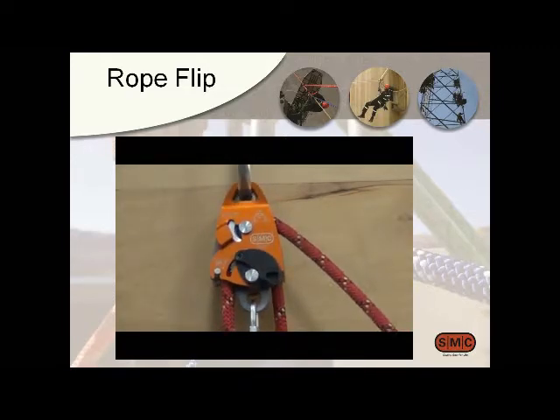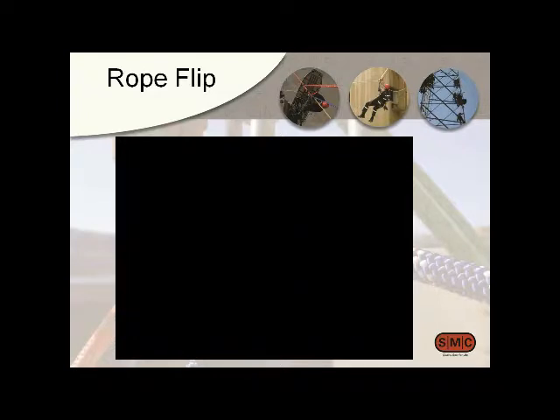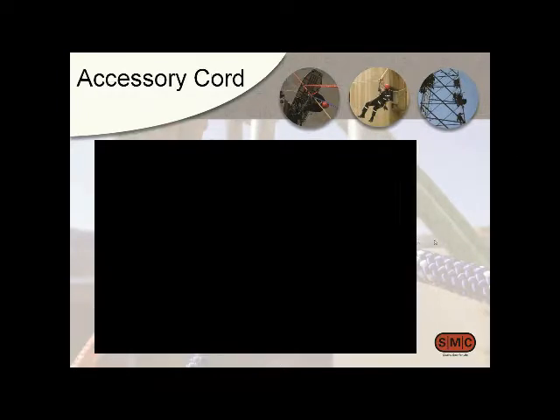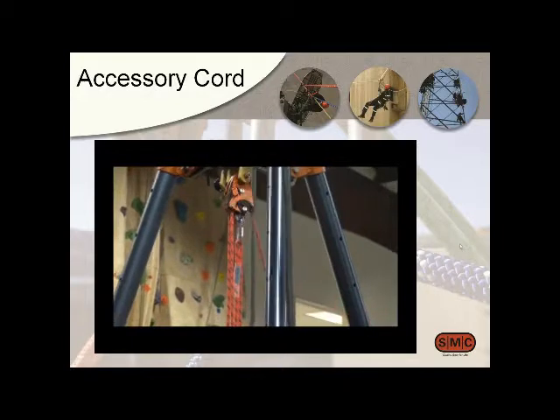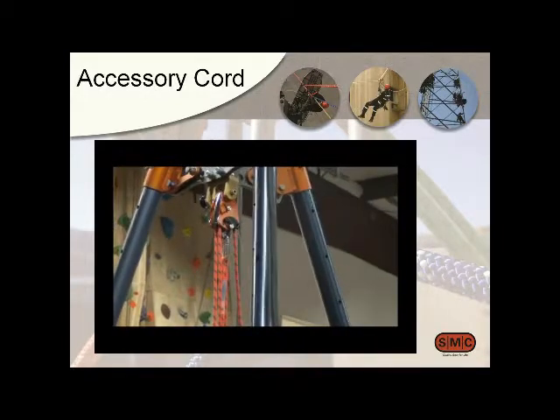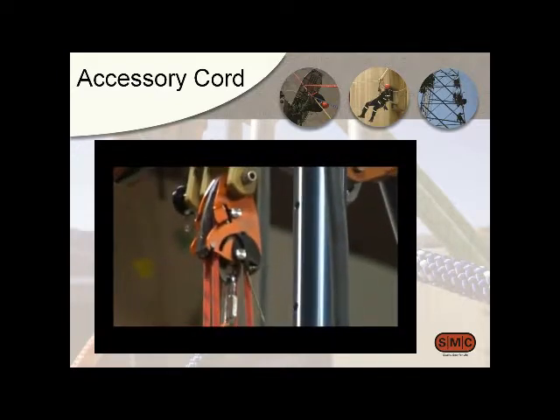We've also got a hole in there so that if it's way out of reach, you can operate the cam lever with an accessory cord, although the further out of reach, the more difficult it becomes. Here's a video showing it on a Tier Adapter — you can see engaging it by pulling on the cord and disengaging it using the rope flip.